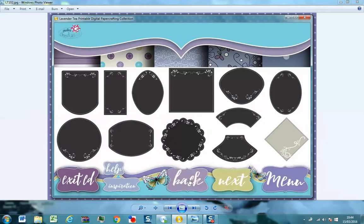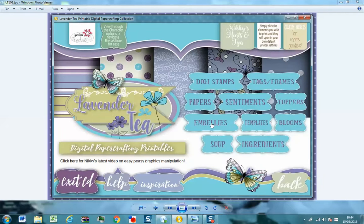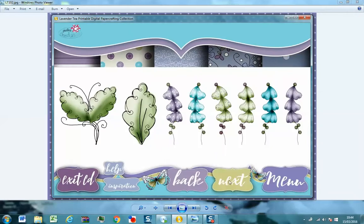So you literally just go through — these are the sections: we've got tags and frames, papers, sentiments, toppers, embellishments, templates, blooms, and we've got Soup and Ingredients.